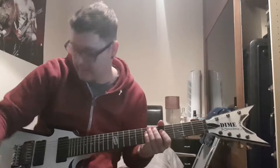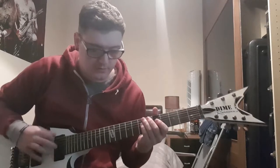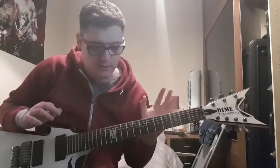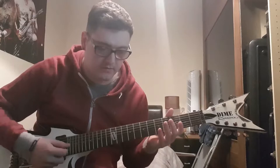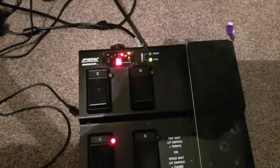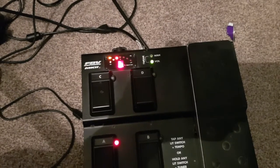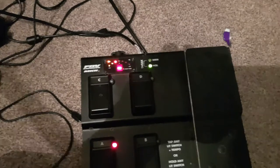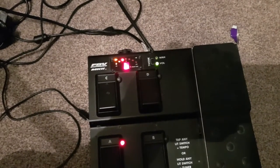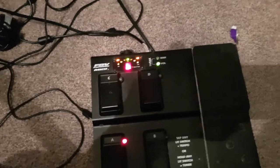It sounds really nice - dive bombs and everything. It keeps in tune. Let's see. It's a bit sharp at the moment - actually, it's just about right. The B-string is just about right. So if I pull up, it's in the exact same position. It's just a bit up and down. So if I pull back and let go, there you go - it still stays in tune. If I dive bomb, it's gone down a tiny, tiny bit. It more or less stays in full tune.